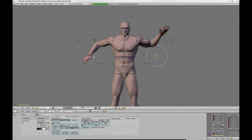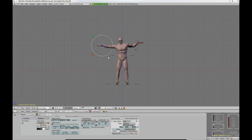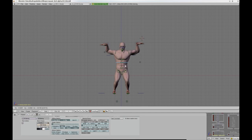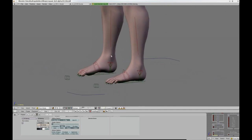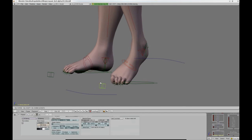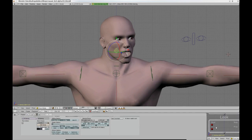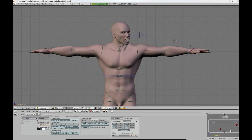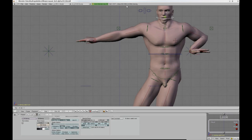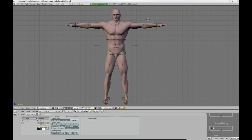It also has hinge controllers for the arms so that the hands can stay stationary while the rest of the body moves, a double pivoting foot system, and different locking options for the direction of the character's look. There is also a fancy breathing system based on a mix of shrink wrap and lattice deformation.